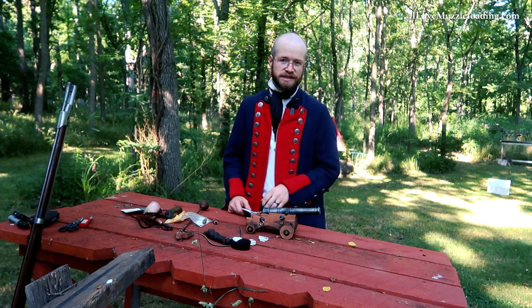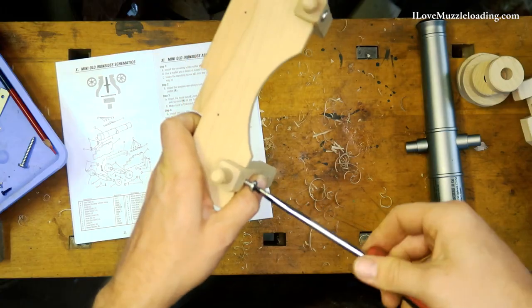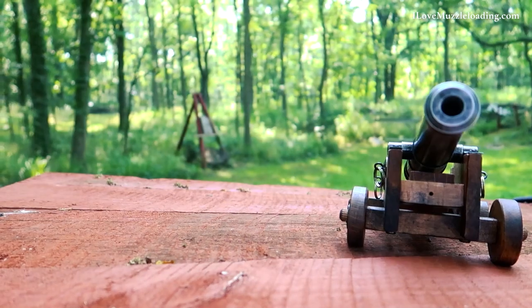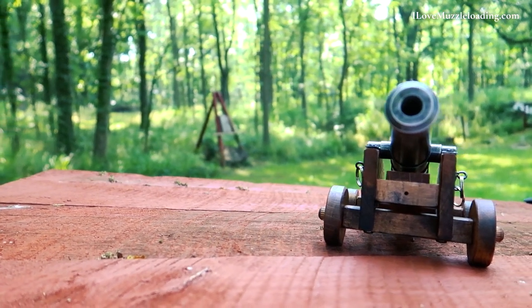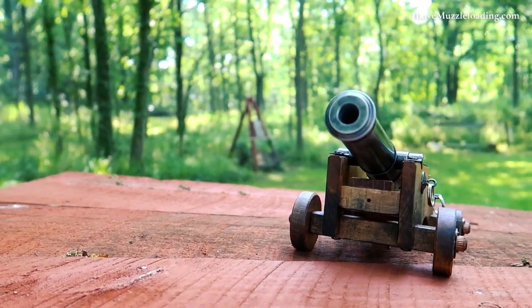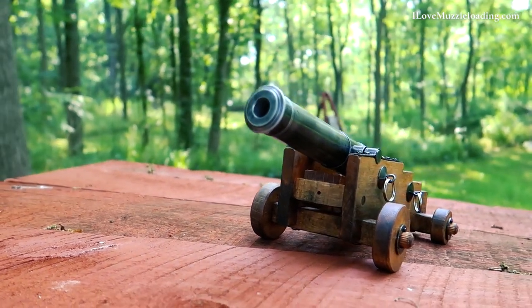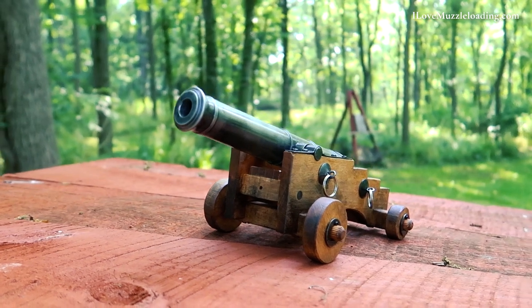You can watch the full build process in its own separate video. Coming off of building this, it was a lot of fun. Dirt simple to put together — if you have a screwdriver and a paintbrush, you can put this together. I'm a big fan of this and I think we came out with a fun result, and I'm excited to get this out here on the range.